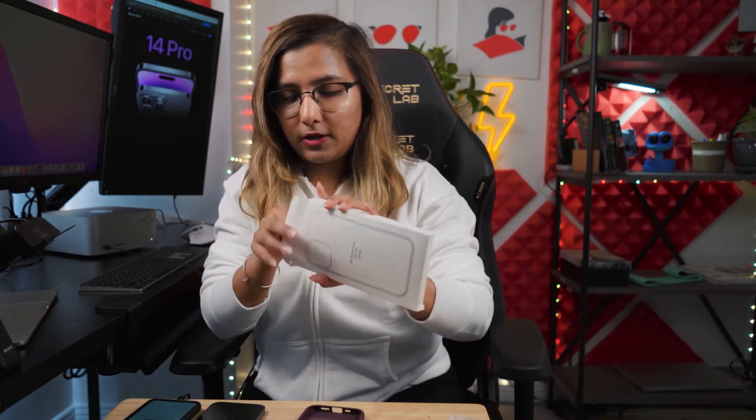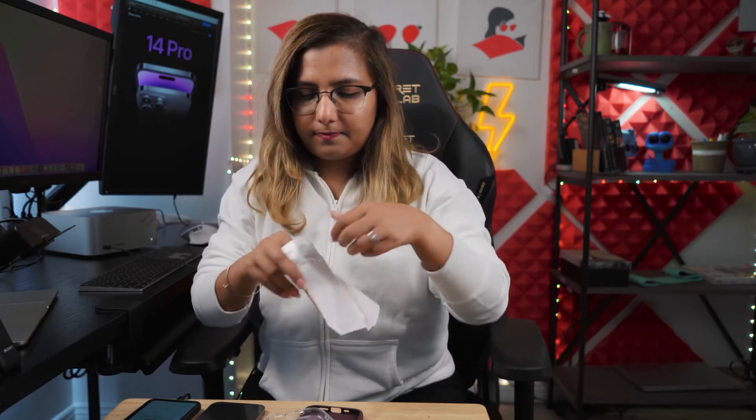This one looked prettier, sturdier, and cheaper. Let me open the other one and see if it's as good as it looked on Amazon. By the way, this is not an endorsement or recommendation — I am not sponsoring these cases. I'm just showing what I bought. Sometimes I wonder how much Apple spends on their unboxing experience — I feel like they have special engineers whose entire job is to design a box you'll take your phone out of and never see again.